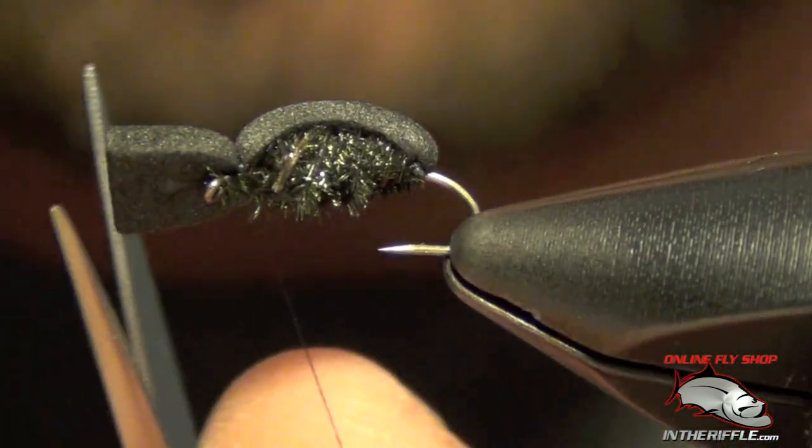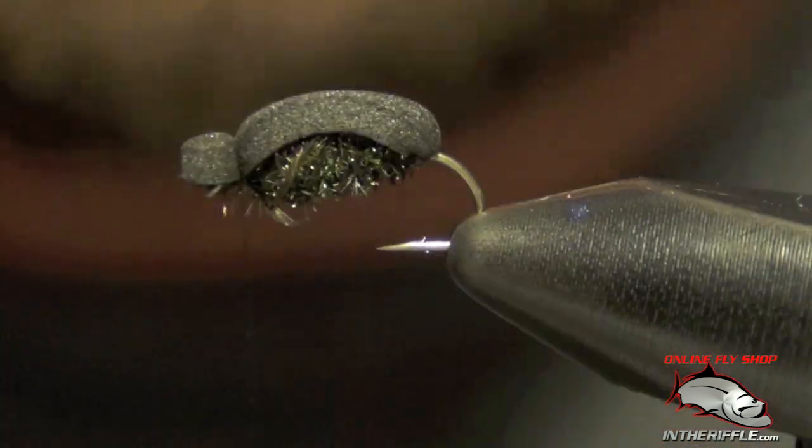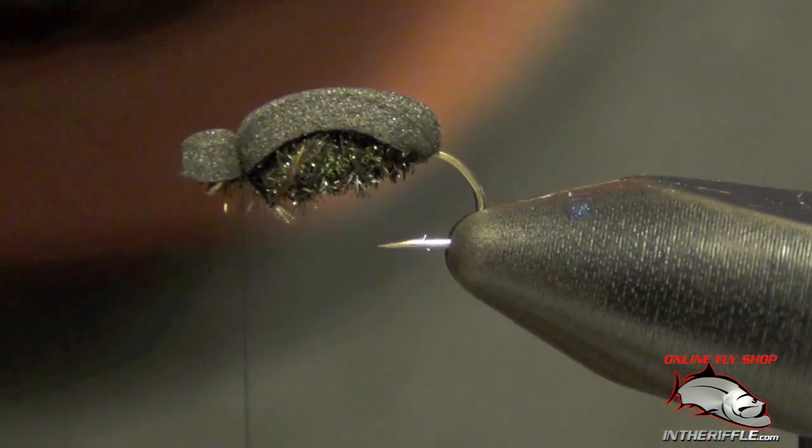Then you can trim the head of the beetle. I leave just a little bit hanging off the front — just like so — it makes it look like a head.